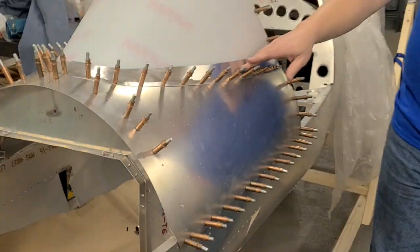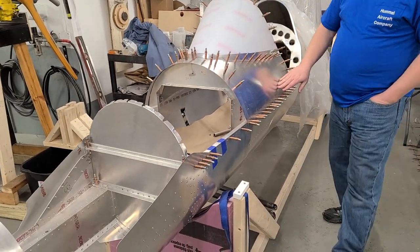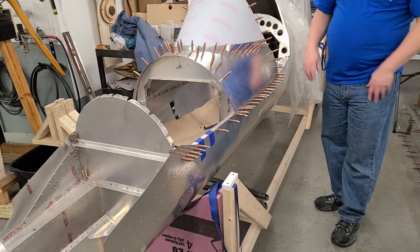You do that first before the windshield is ever in here. You want to do that with this skin clicoed on the bow kit and clicoed on the side rails, so it holds its shape relatively well.